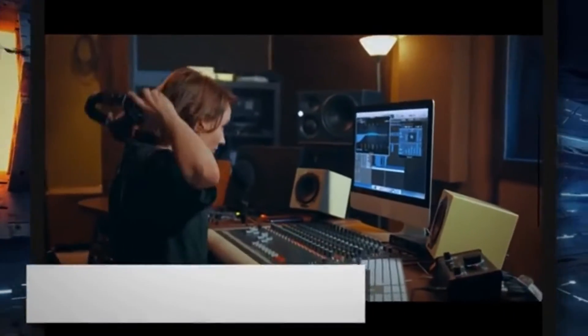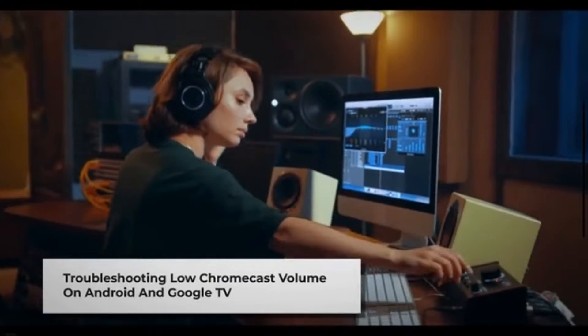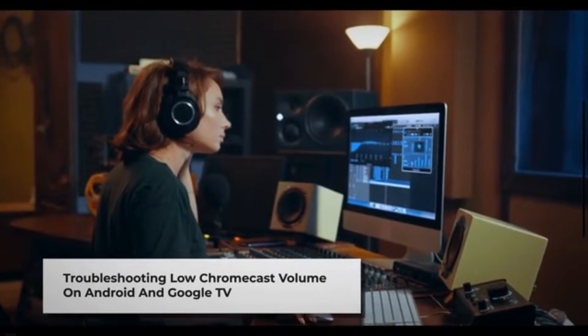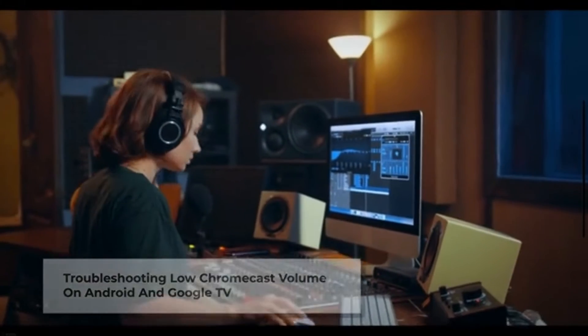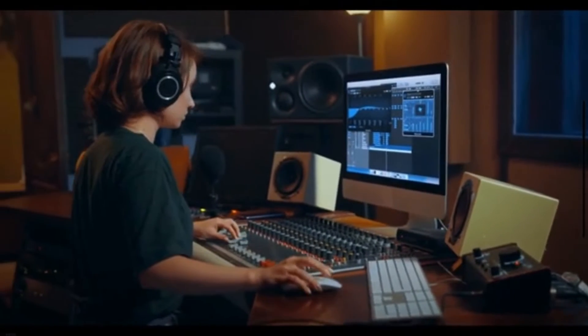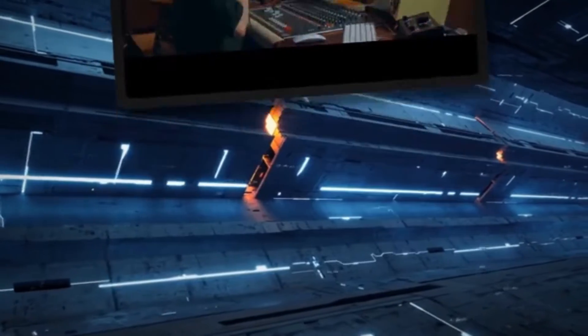Hey everyone, welcome back to our channel. Today, we're going to tackle a common issue that many Chromecast users encounter: low volume on Android devices and Google TV. If you've ever found yourself struggling to hear your favorite shows or movies through Chromecast, stick around because we've got some solutions for you.